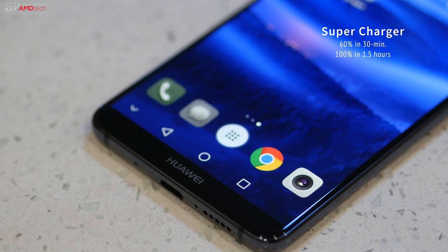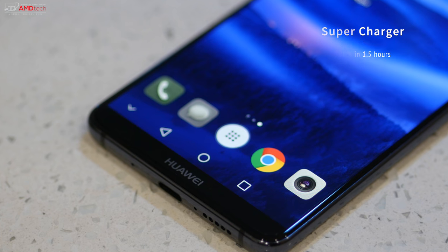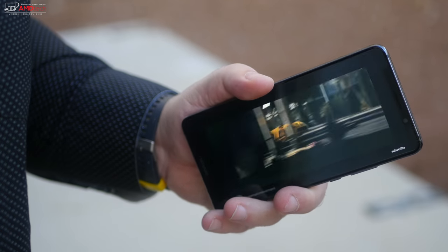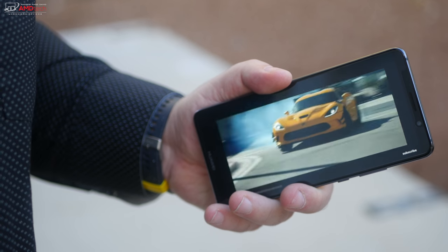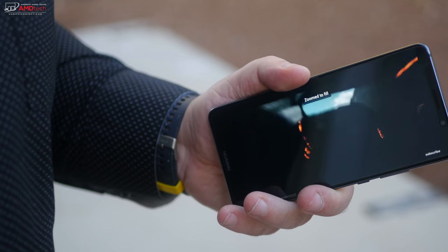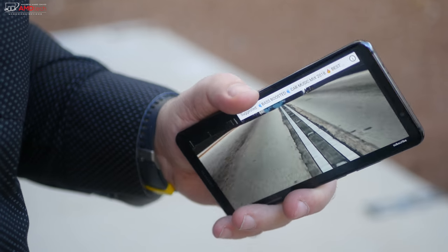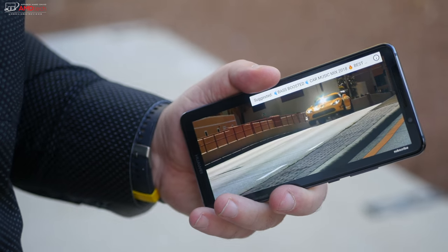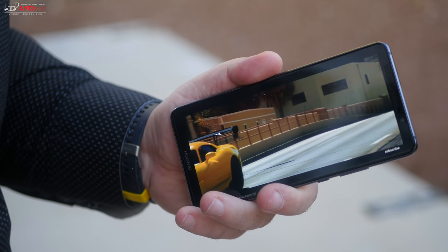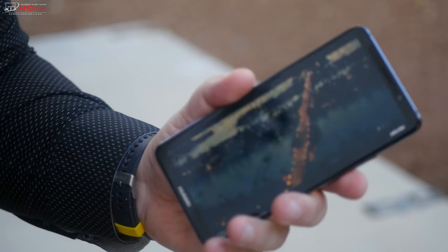With the included SuperCharge adapter, the Mate 10 Pro can reach 60% charge from empty in about 30 minutes; a full charge takes around an hour and a half. I did point out in my initial review the lack of wireless charging as a negative, and after three months I can say it has bothered me a little — I use wireless charging on my iPhone X and Samsung Galaxy S8 Plus and really like just setting it on the Qi charger without fumbling with cords. Unfortunately this device does not have wireless charging; hopefully the next iteration will include it.